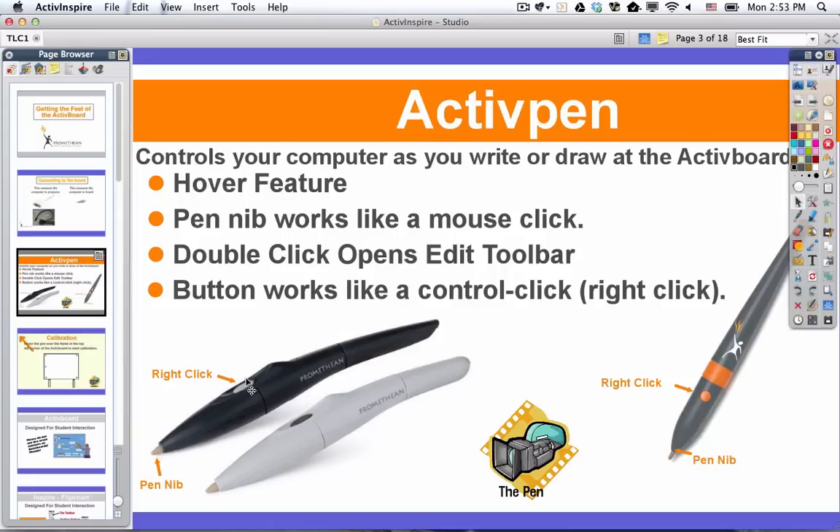Note that there is what I sometimes call the barrel button. On the dark gray pen it's right here, and on the orange and gray pen it's right here. The barrel button is used to make what we would traditionally call a control-click or a right-click on a computer. So those are the pens.